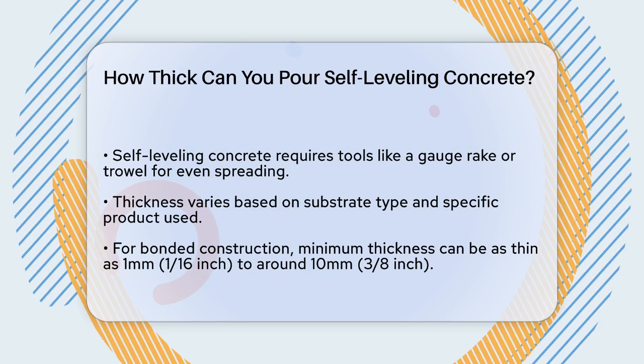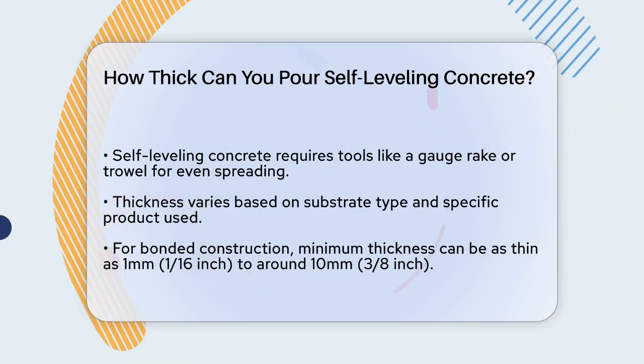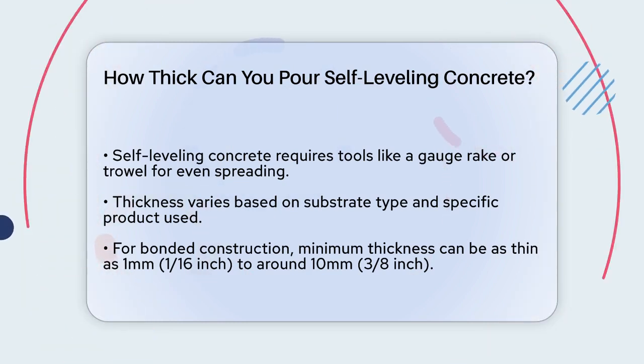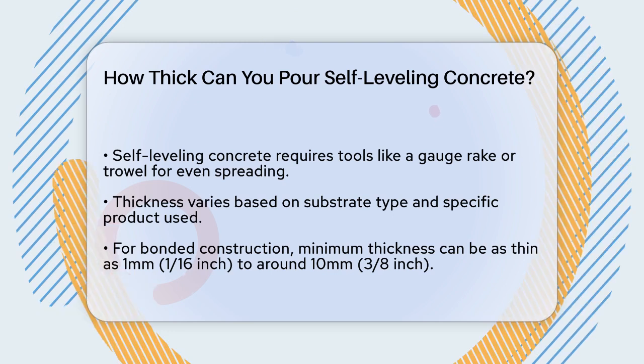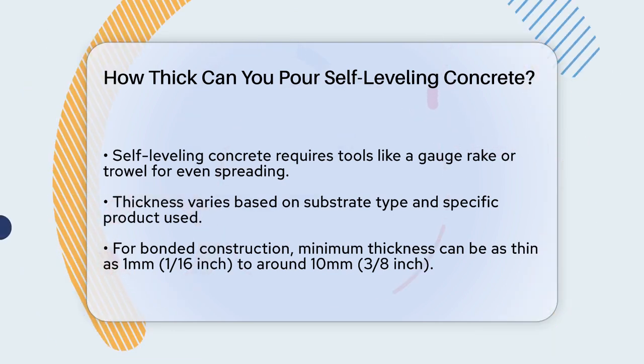It's important to understand that self-leveling concrete, despite its name, isn't entirely self-leveling. It needs some help from tools like a gauge rake or a trowel to spread it evenly. The thickness at which you can pour this concrete varies based on the type of substrate it's being laid on and the specific product you're using.